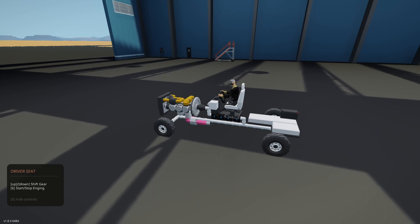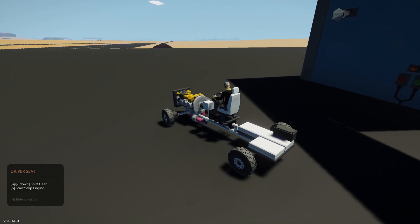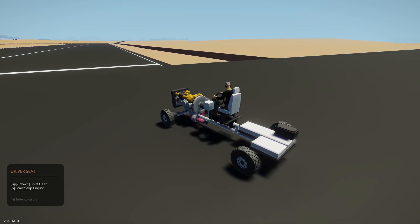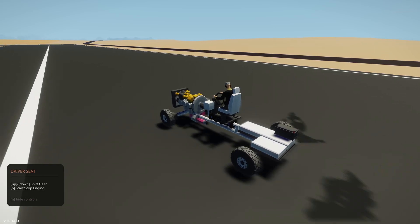We go ahead and press the up arrow — we're in first gear. Press the up arrow again: second gear, third gear, fourth gear, and fifth gear is our top gear.